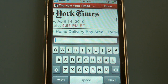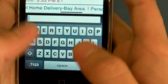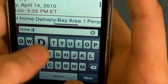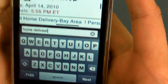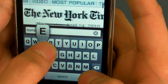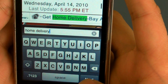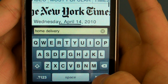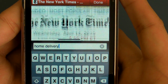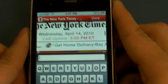Now I'm going to show you the finding page feature. I'm just going to type in 'Home Delivery.' Then you hit Next, and it'll show you. You hit Next again and it'll show you up there. So it's just like Control-F on a Windows computer or Command-F on a Mac, which is really useful.